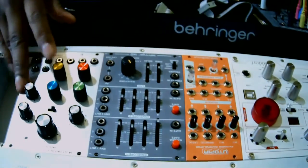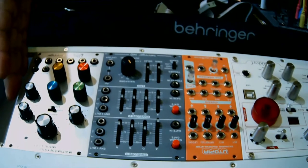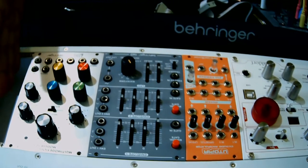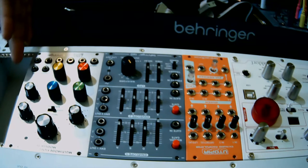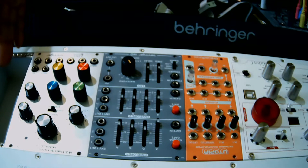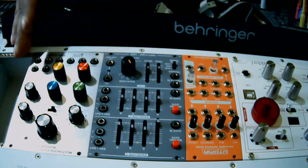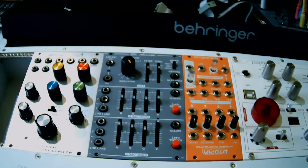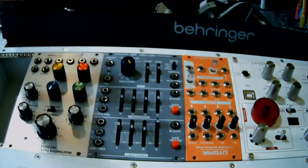I'm probably going to add the Distings Expert Sleepers MK4 and a Detroit Underground randomizer. I'm also waiting for a Turing unit — a randomizer and sequencer — plus a bunch of other stuff.